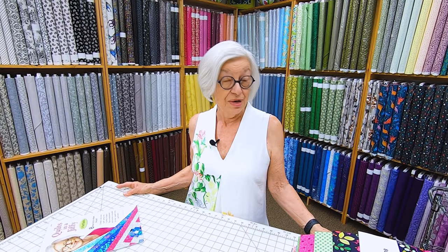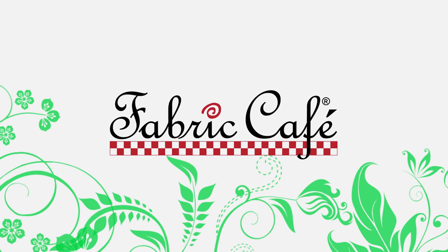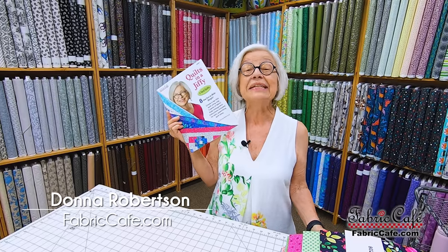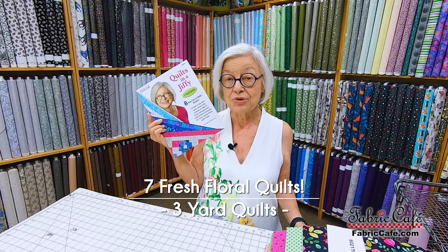Nothing can freshen your decor better than a brand new quilt. And what's better than a brand new floral quilt? We have seven fresh new designs for you. Hi, it's Donna Robertson with Fabric Cafe. Today we're going to talk about floral quilts and we have some beautiful fabrics to show you.